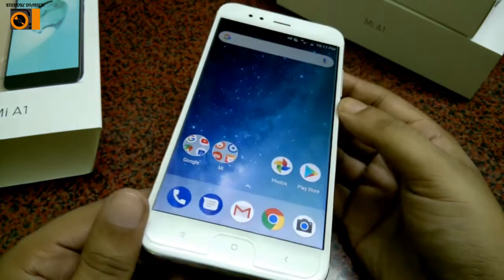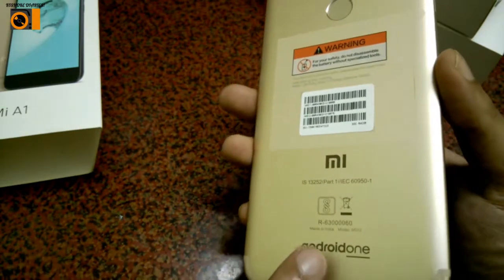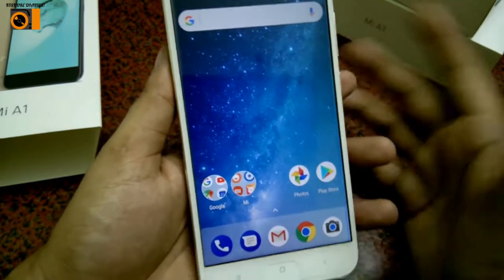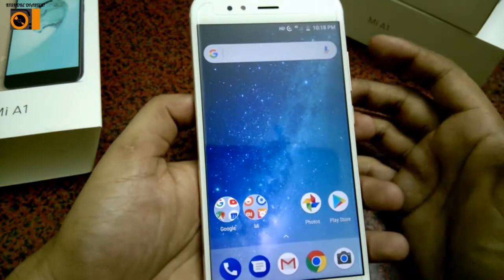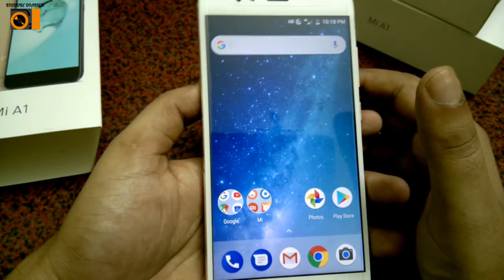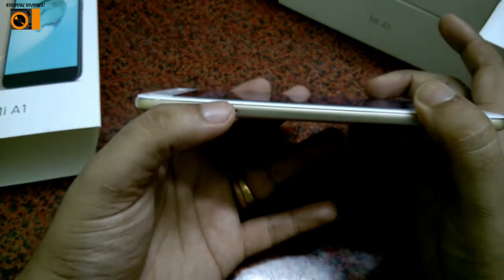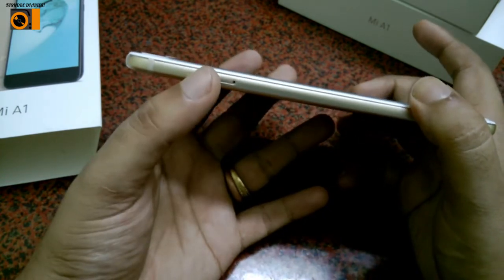The phone comes in three colors: black, gold, and rose gold. As you can see, both the Android One and Mi logos are on the device. On the side, you have the volume rockers and the power button. It comes with a hybrid SIM slot — one nano SIM and one micro SD card slot.